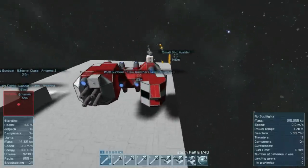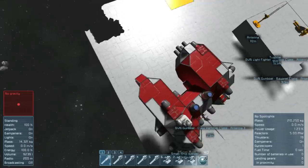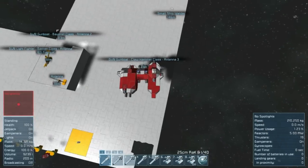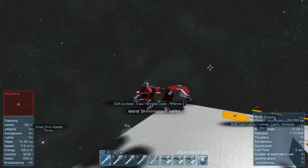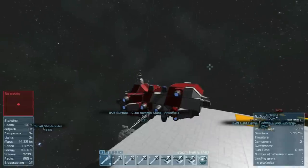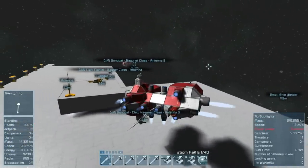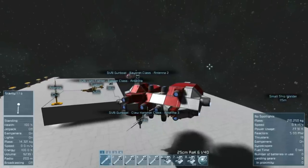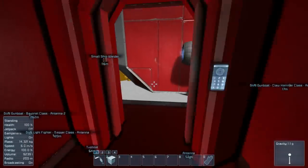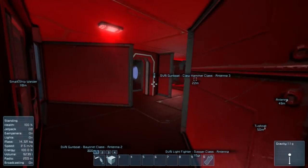Now, a claw hammer is not so much a weapon as it is a tool — but I just liked the name. The ship is shaped kind of funny, like a claw. Another thing I like about this gunboat is that she's asymmetrical. It's a kind of strange looking ship, but I feel like that gives it some character. There's something about asymmetrical ships that have some charm, I think, because the symmetrical ones look so sterile.